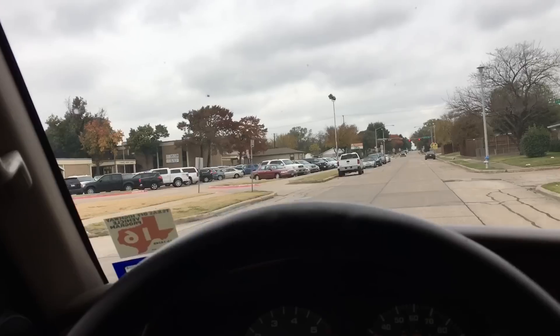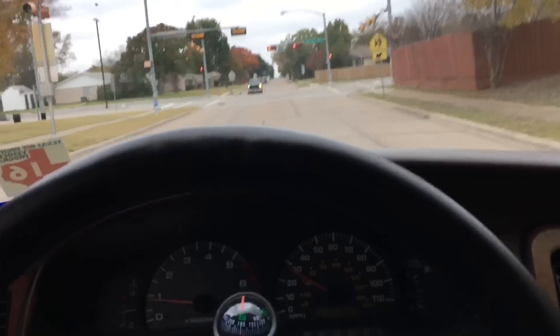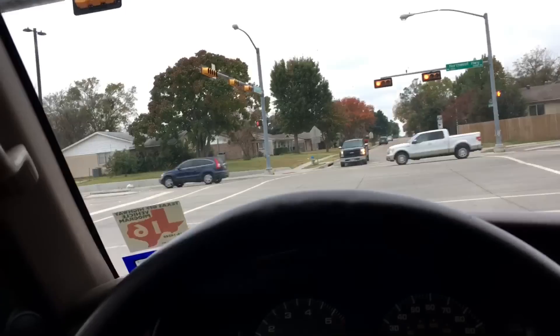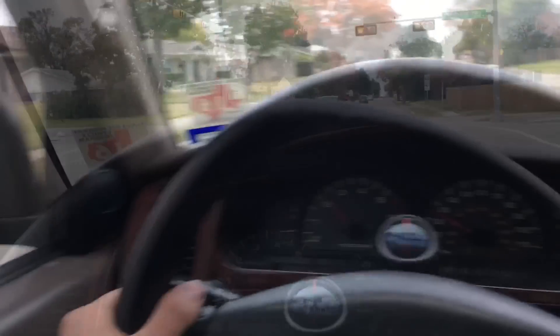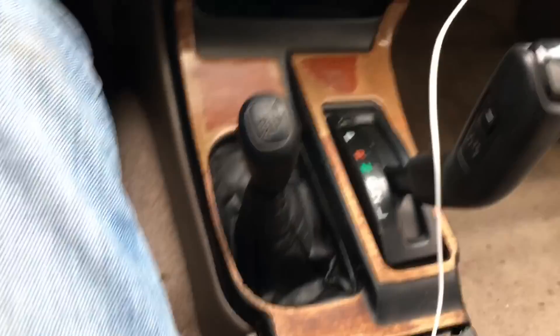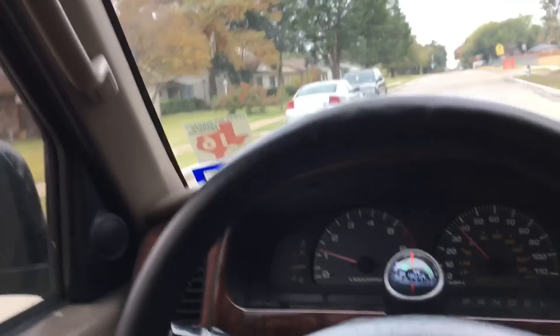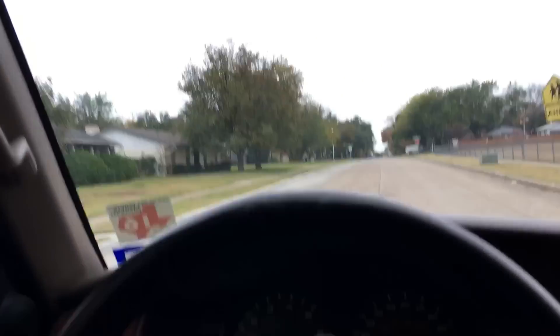I did acquire another vehicle — an '02 Tundra with the V8 — and it has way more torque than this thing, for sure. We're going to be using that as a tow truck. There's just something about drifting, something about getting sideways that I really miss. This is fun in the rain and I can go mudding, but I hate mud — it sucks to clean off.